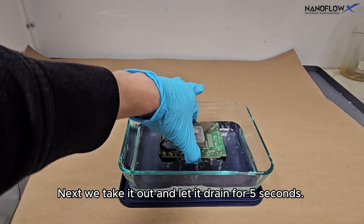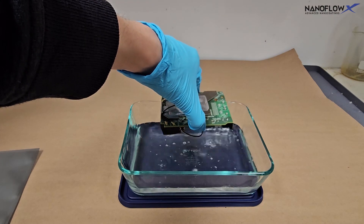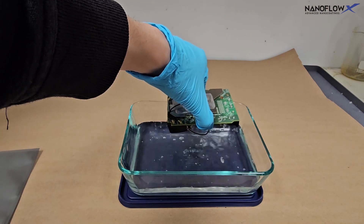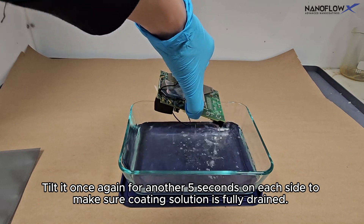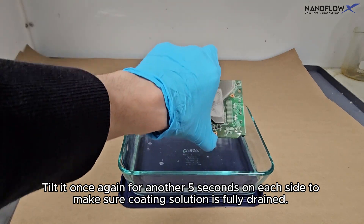Next we take it out and let it drain for 5 seconds. Tilt it once again for another 5 seconds on each side to make sure the coating solution is fully drained.